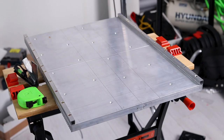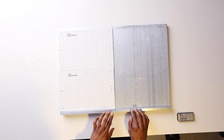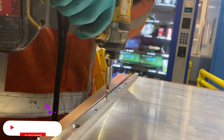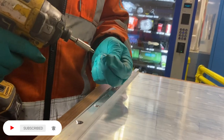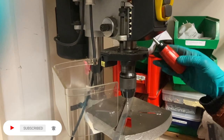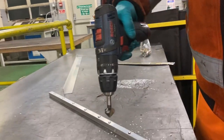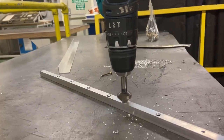This brace provides two other functions: protection for the LEDs due to the raised lip, and an attachment point for the diffusion panel. To join these together, place the brace and screw it down into the heat sink using self-tapping screws. Make sure to drill appropriate pilot holes and use countersunk screws for a flush finish.